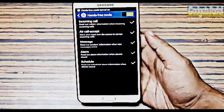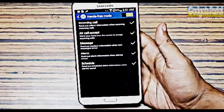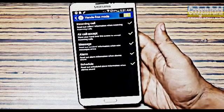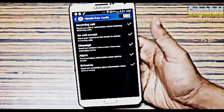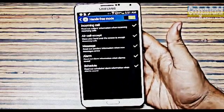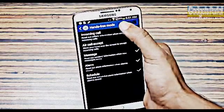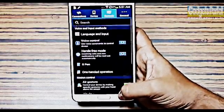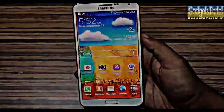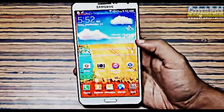There is a hands-free mode option in the Galaxy Note 3 which enables you to access the phone without touching the display. This is handy while driving, cooking, painting, or any other task. You can also use it indoors so you don't have to reach out for the phone every time you get a missed call or a message.